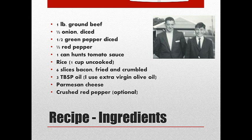A can of Hunt's tomato sauce, about that 12-ounce size. Rice — I use a cup of uncooked rice and then actually cook it according to the package directions.